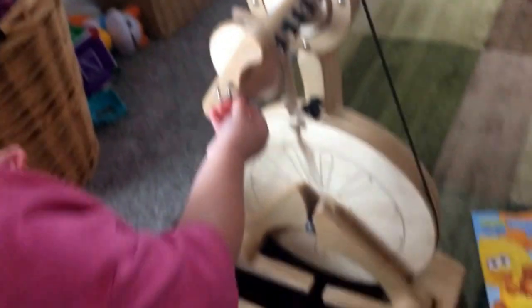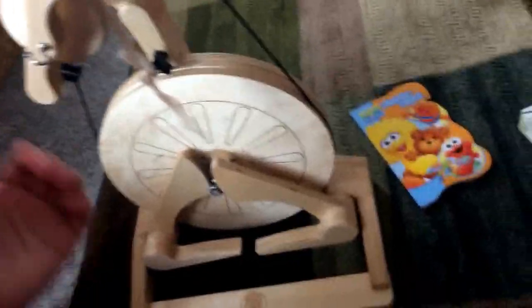For those of you who are not familiar with the Pollywog wheel, this is the Pollywog wheel — yeah, as seen in our play. We're very excited about it.